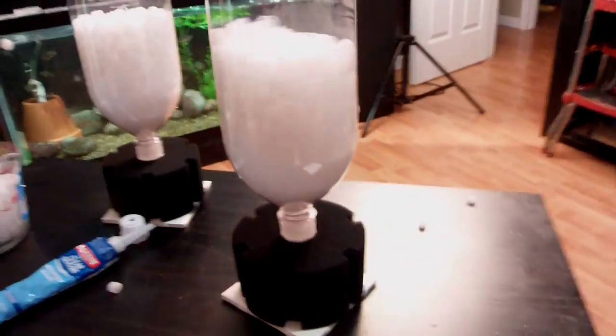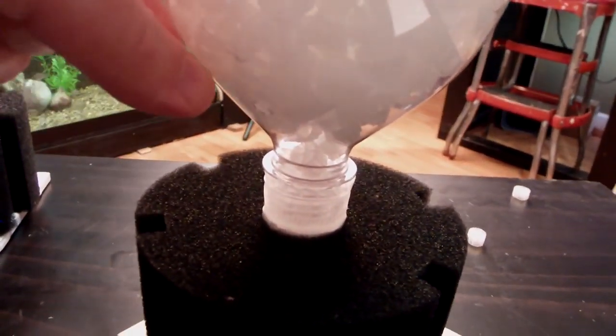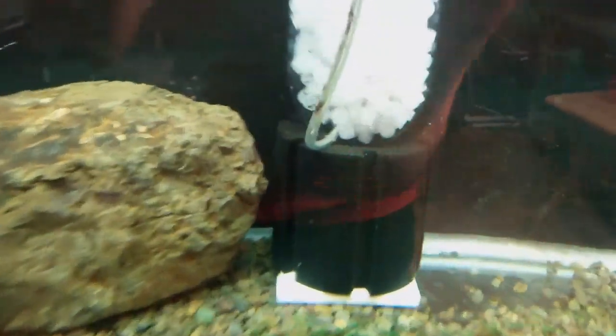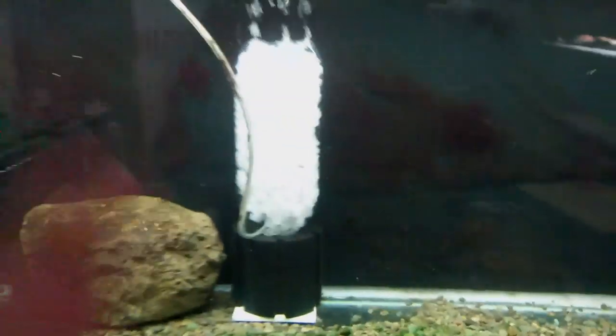The only other thing necessary is to take your airline tubing and put it in that hole in the neck of the bottle so that it goes into the bottle. Hook that up to some sort of air pump - you can hook it up to whatever air source you have. That's what it looks like with the 380 sponge.